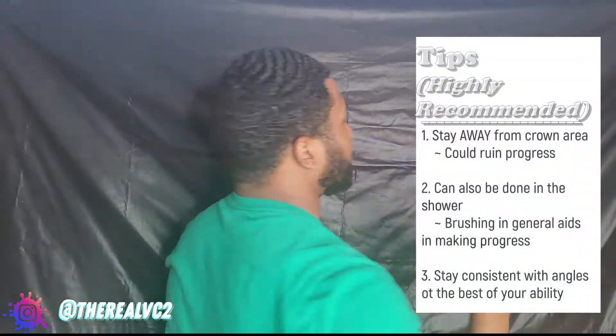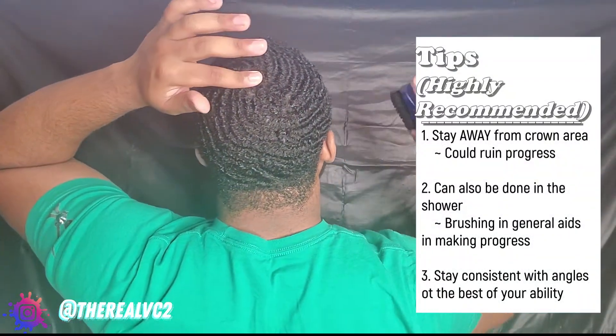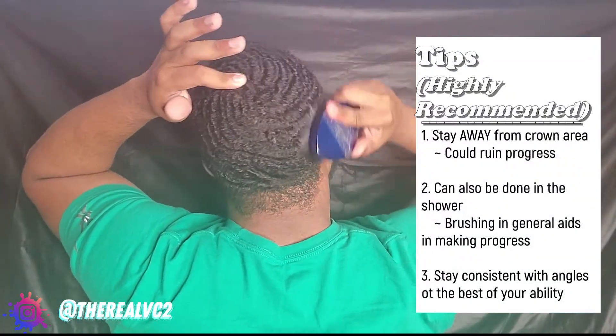Right here — I'm not even looking at the mirror but I'm brushing. The key is staying away from my crown right here. This is my crown, so I'm just going to stay away from it.